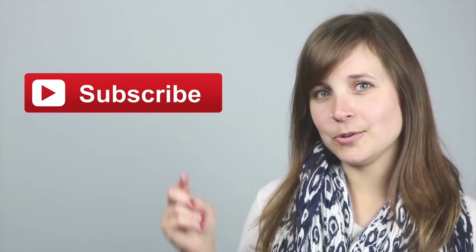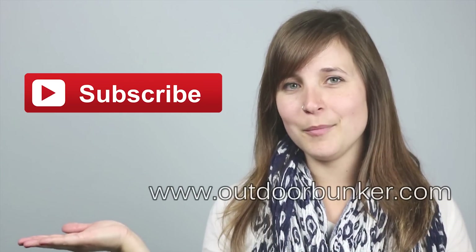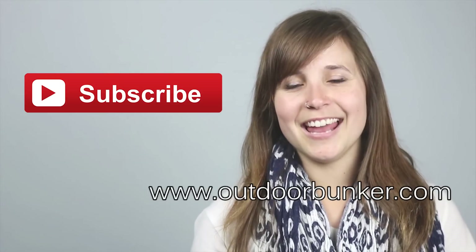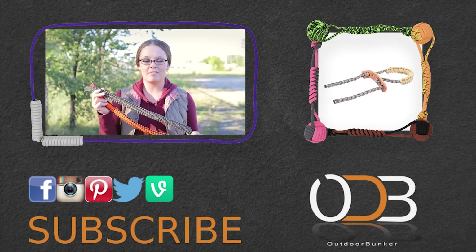Hi everybody, it's Lori from ODB. Thank you so much for watching our video today. If you liked it, please click the like button below and subscribe to our channel right up here so you can get instant notifications of when we upload new videos. Also check out our website at outdoorbunker.com and go to our Get Connected page to see all of our social media outlets and other fun things to do. Thanks so much for watching. Until next time. Bye.